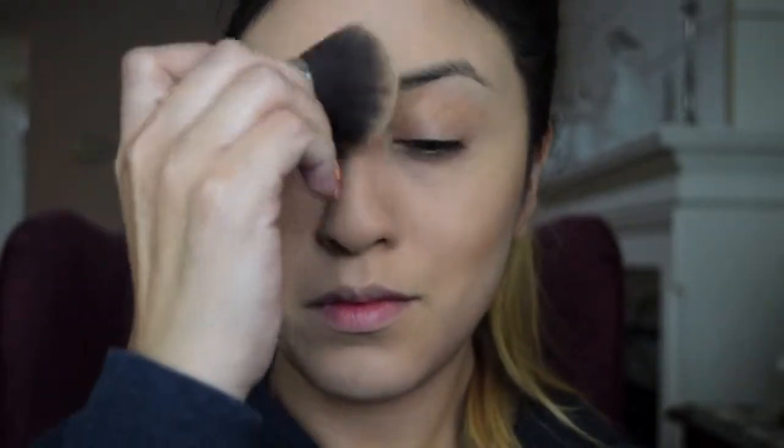To set the rest of my face, I will be using the L'Oreal Infallible Pro Matte Foundation Powder in the shade 300. You can also use any kabuki style powder brush for this step.